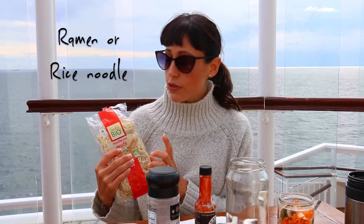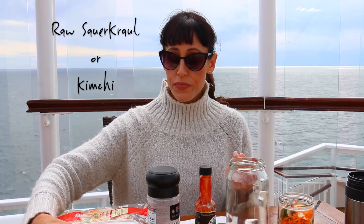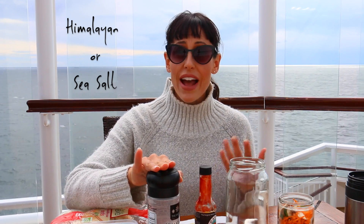So what you will need are the following: some type of ramen noodle — these are from an organic store, they're bio. You can use rice noodles, any of the really thin type of noodles that will just kind of dissipate in just water; you don't need to boil them. I like to put in a couple spoonfuls of raw sauerkraut or raw kimchi — it really tastes great, it adds a lot of flavor. Himalayan salt, just a couple of shakes of that, as well as Celtic sea salt.